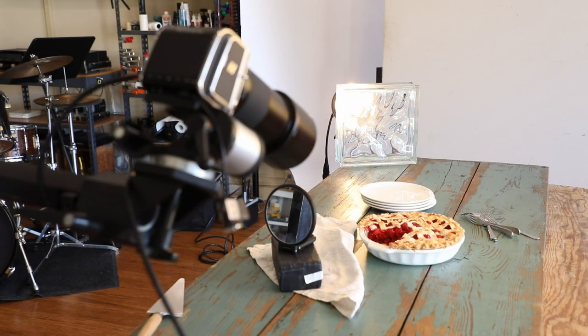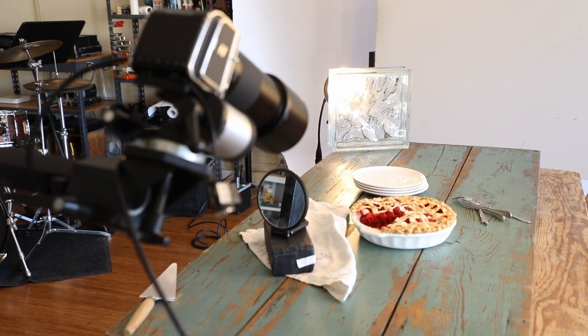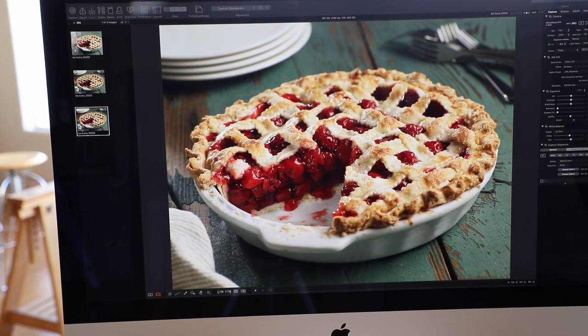So here's our set with our camera, our pie, our lighting, our surface, our props, and over here is our final shot of the pie. Not bad.